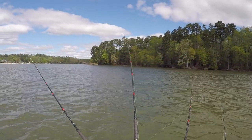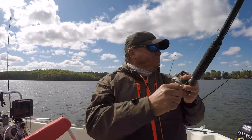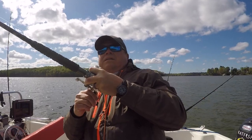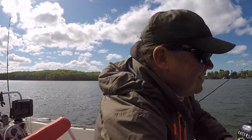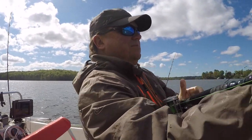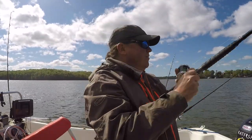Can't tell if that one's a fish or snagged up on something. I'm going to crank down on him and find out — a planer board, a fish, or a tree limb. Nope, it's a fish! He's up on top, I see him up there. I'm doing the line dance here. Funny bite — it went over and kind of stayed over toward the bank on our drift.